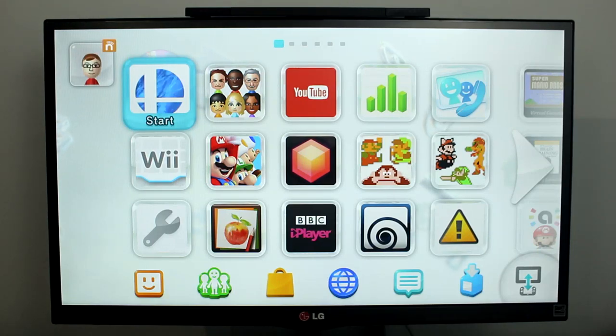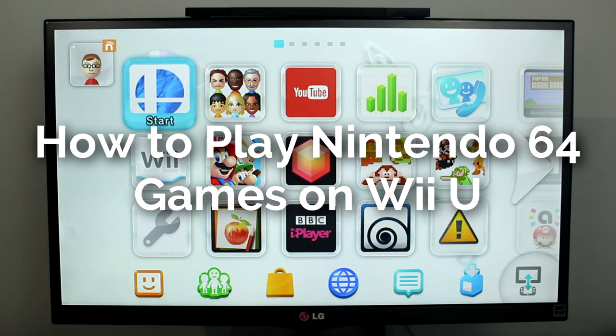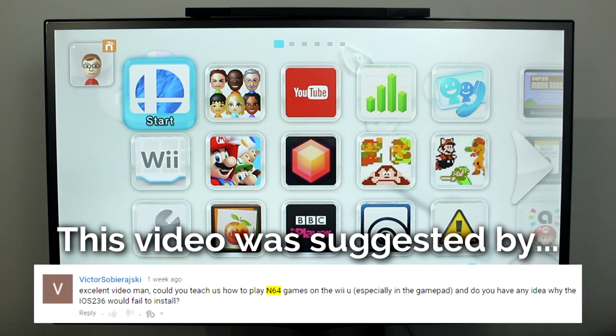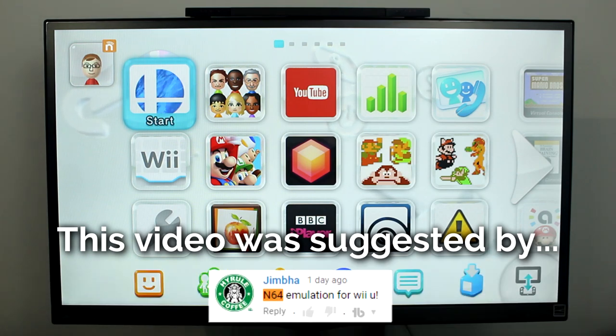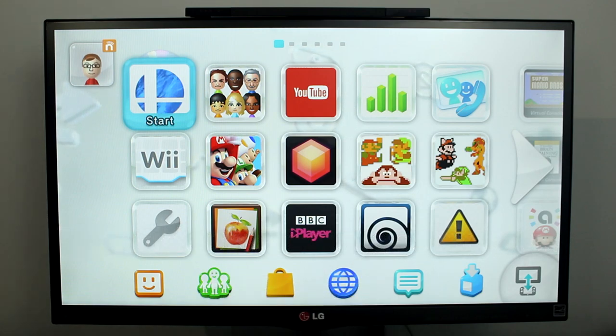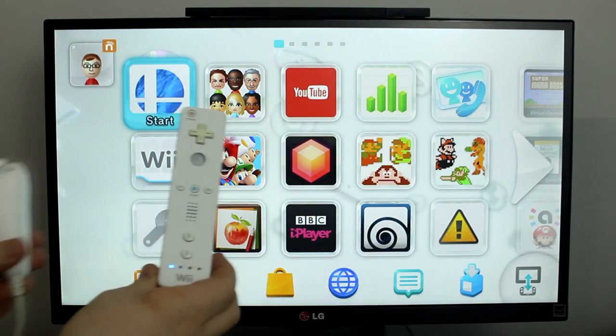Hello everyone, my name is Jack Sorrell and today I'm going to show you how to play Nintendo 64 backups on your Wii U. For this tutorial, the virtual Wii in your Wii U will need to be homebrewed. I have a video below showing you how to homebrew the virtual Wii in your Wii U. Since we are going to be playing Nintendo 64 games, I recommend you use both a Wii remote and nunchuck.